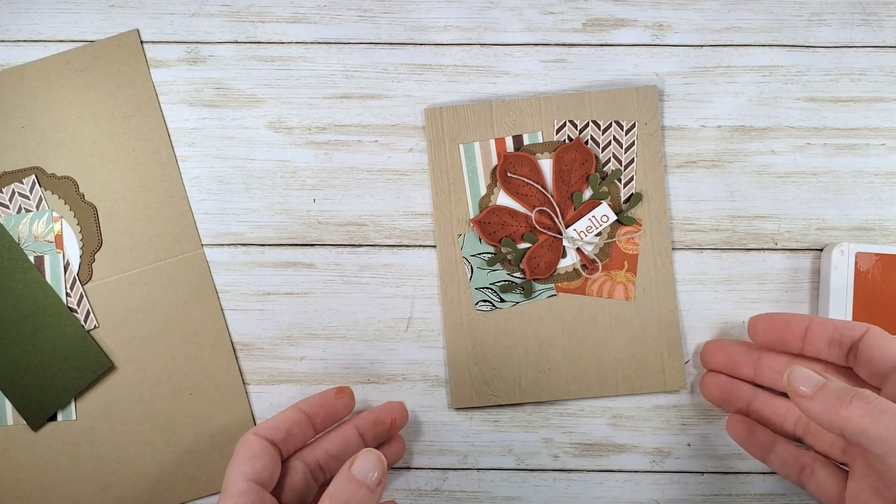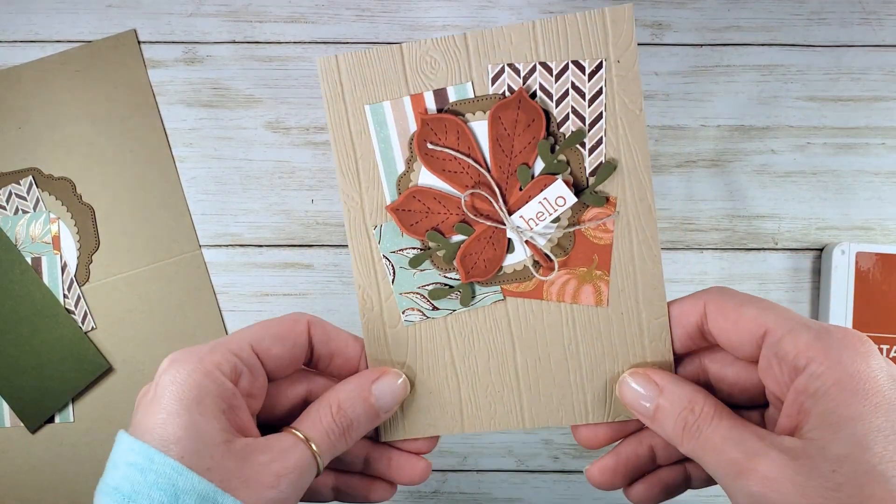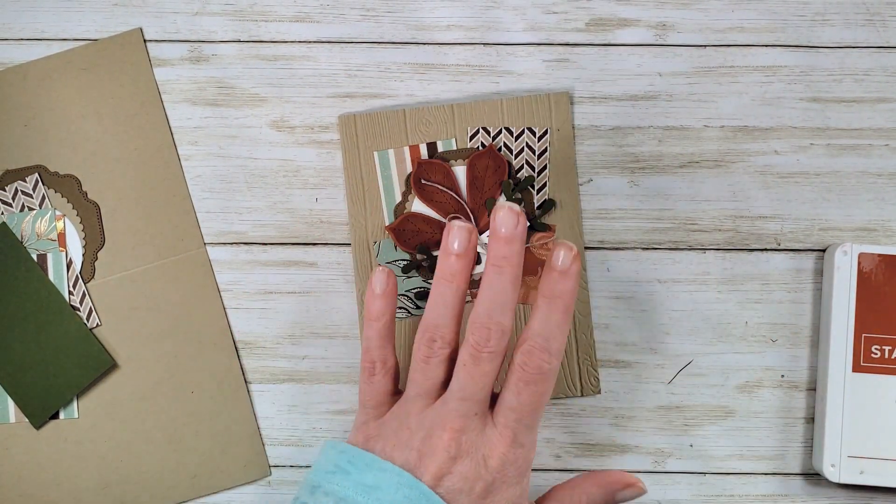Hey guys, Marissa at KitchentableStamper.com. Today I have a Wonder Recipe card for you.